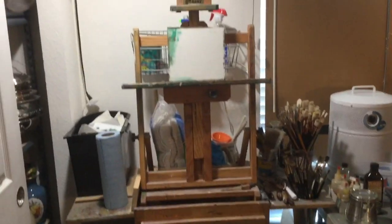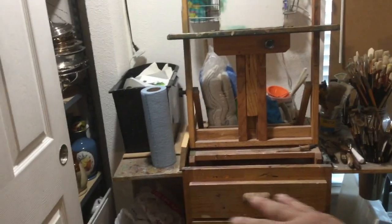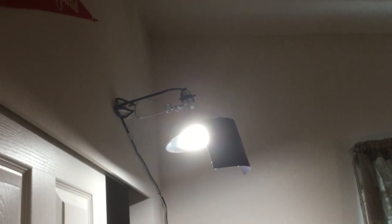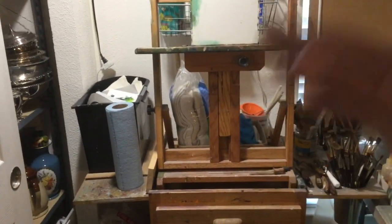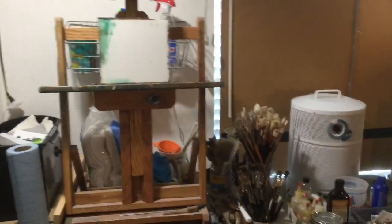Over here I have my easel. Normally when I'm working, I've got the painting up on the easel and I pull this drawer out and put my palette on there. The palette and the painting are both lit by this clip lamp that I have set up here. It's just a cheap clip lamp I got at Home Depot, and I have a big bright LED floodlight in there that is daylight temperature. That way the painting and palette are under the same lighting condition, so when I go from palette to painting, the light is not changing. I find that really convenient.